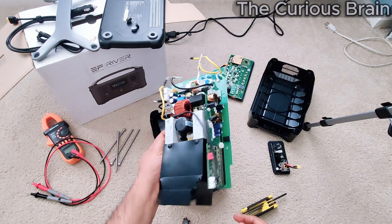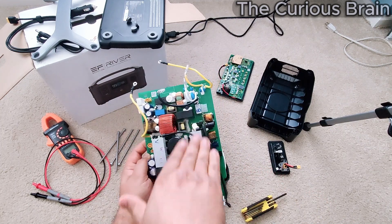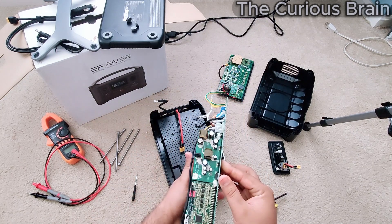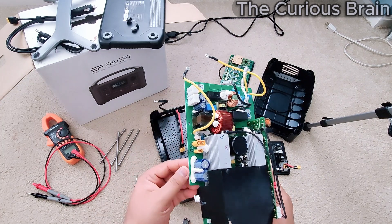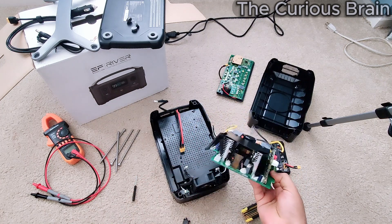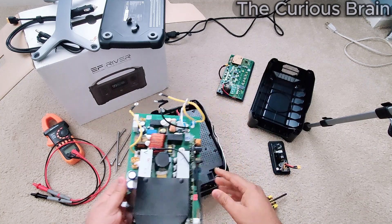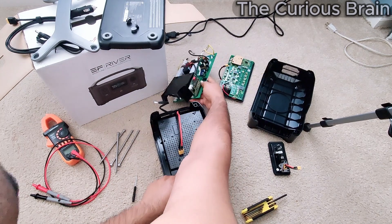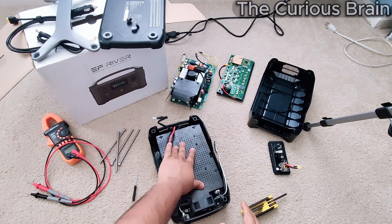Now the main board comes right off. This is the main board — it has your inverter, which converts DC to AC, all the Bluetooth circuitry, the main circuit board, relays, capacitors, and the cooling fan. This is essentially the main processing board — it handles all the programming and main functions.